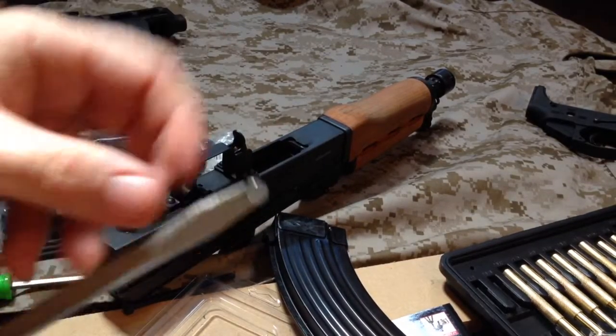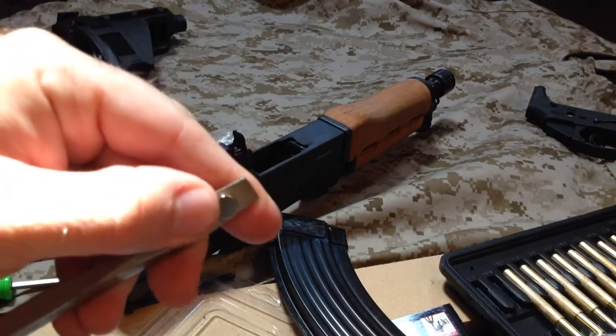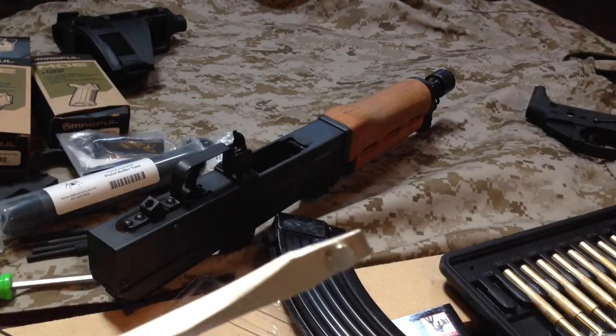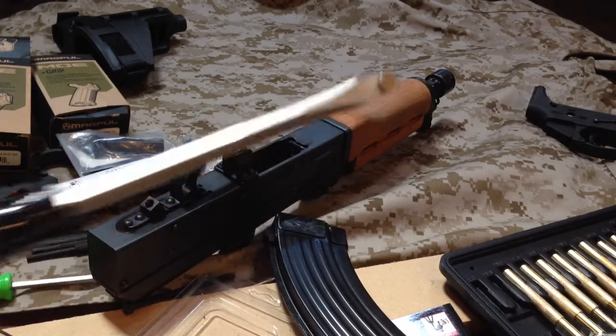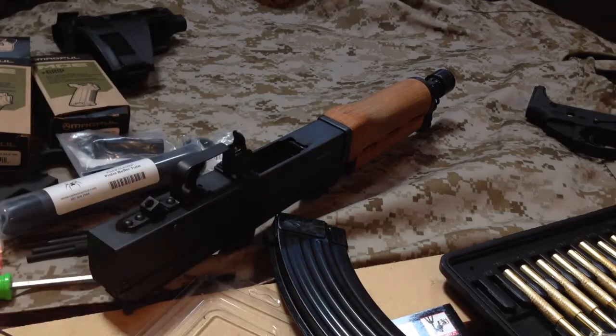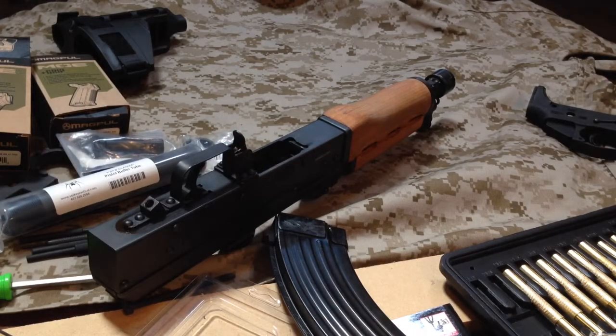I'm going to try to use a little cheater here. I've got this magnet that came with the easy takedown pins from Battle Arm Developments for the AR I'm working on — going to see if this will work. And of course the screw is not magnetic. Thanks, Magpul.